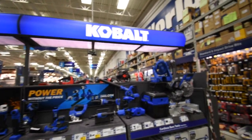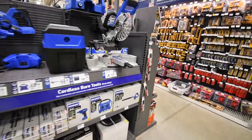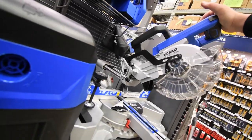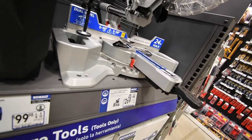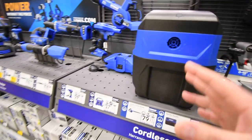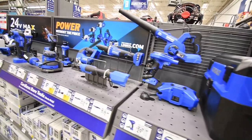So we are at Cobalt now. This is their sliding miter saw, which is very good. This is corded, tool only for $270. Everyone knows that the Cobalt XTR line is coming out, so I'm excited about that as well.